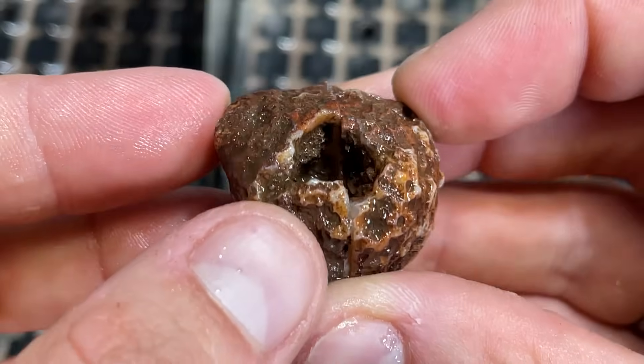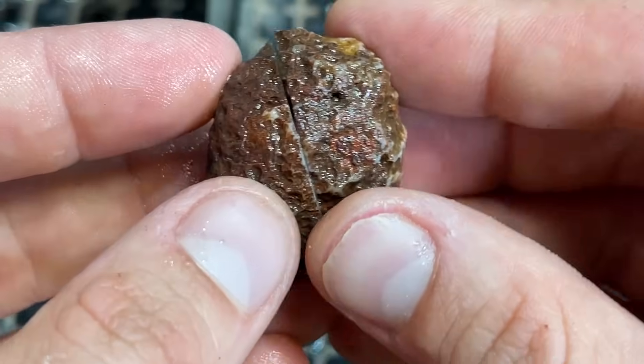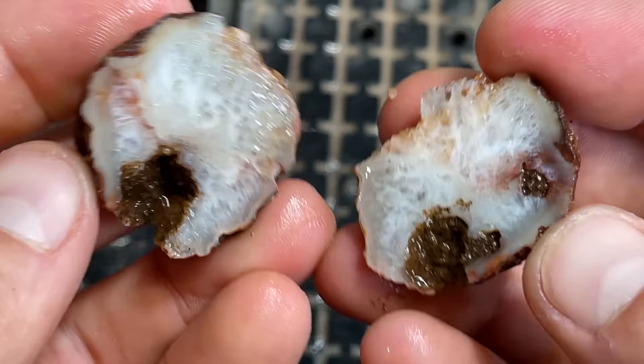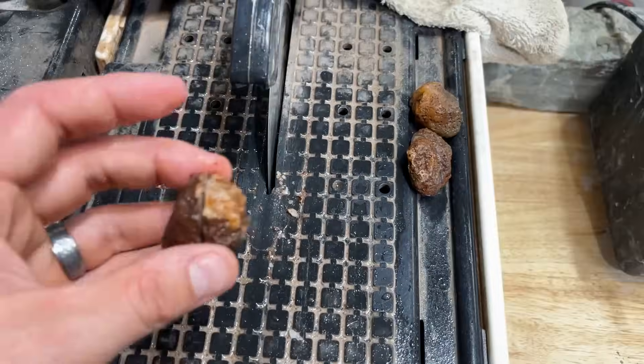This one I wasn't sure on though, I'll be honest. A lot of quartz here on the back end, so I bet it's all quartz. Yep — purely a quartz nodule. Maybe a little bit of bands up here. I will not be polishing this one. We got our first dud.